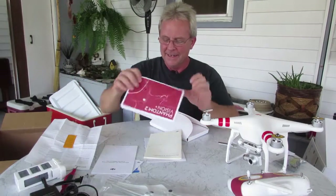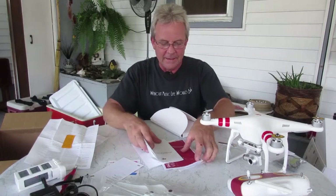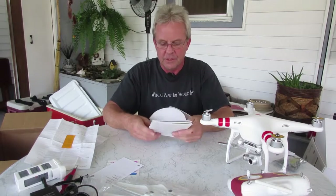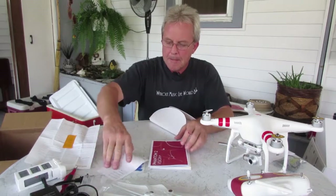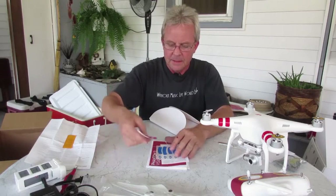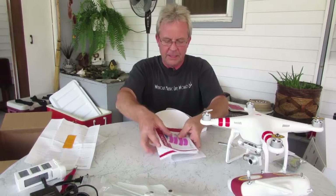So that is what you get when you get a Phantom 2 Vision Plus Version 3, and we haven't even looked at the propellers yet.